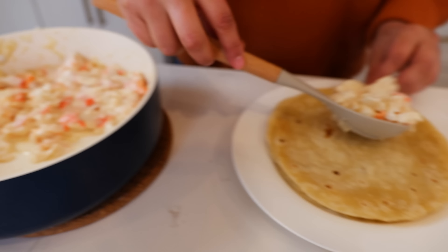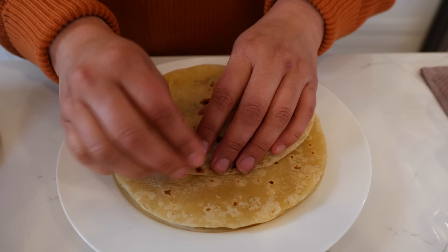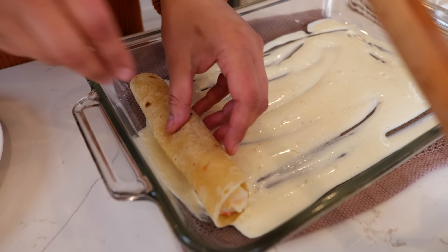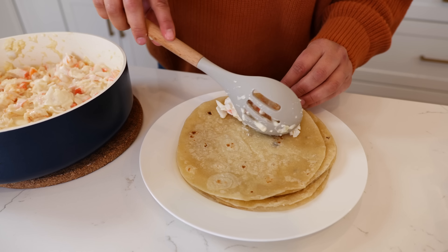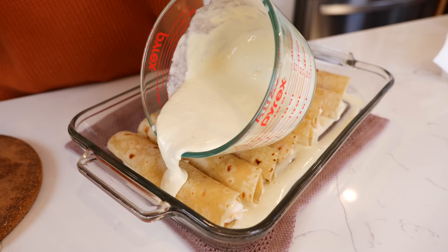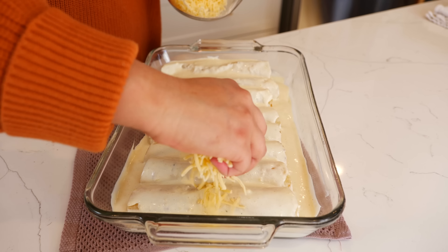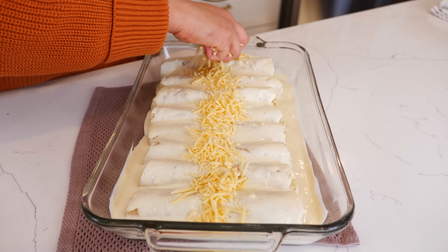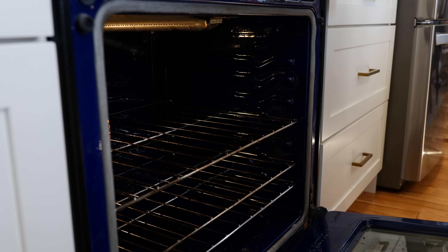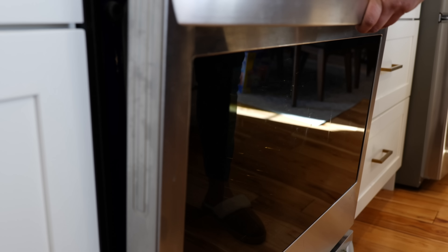Take your filling and place it on your tortilla and roll it up. Place it in your baking dish and continue with the remaining enchiladas. Pour your sauce right over the top, then place your cheese on top, and slightly sprinkle some paprika over the top. Bake at 380 degrees for fifteen to twenty minutes. As soon as you see your cheese has melted, it's time for them to come out.